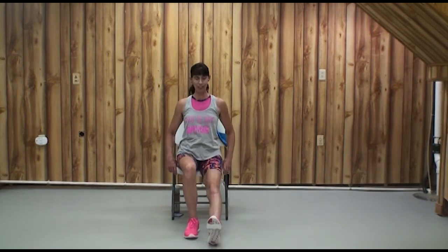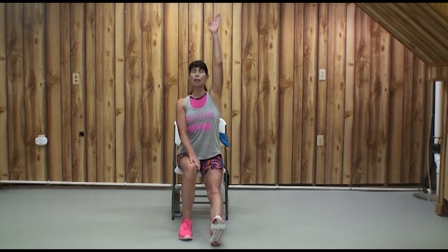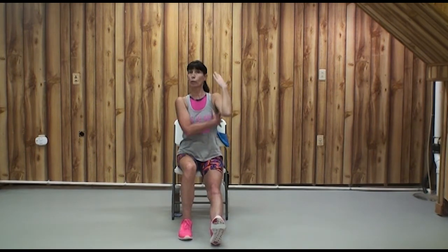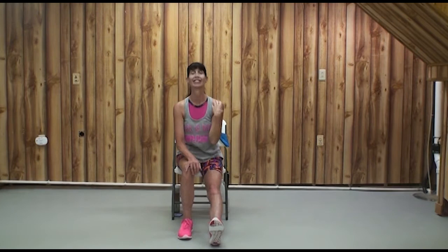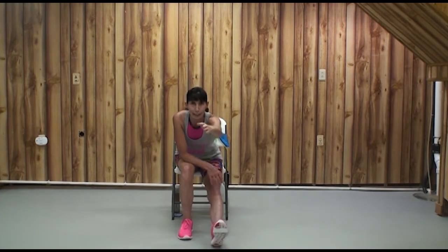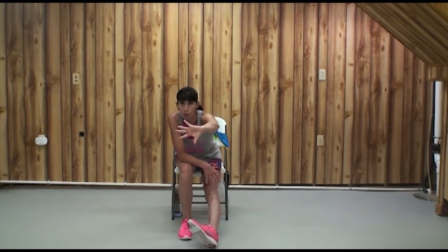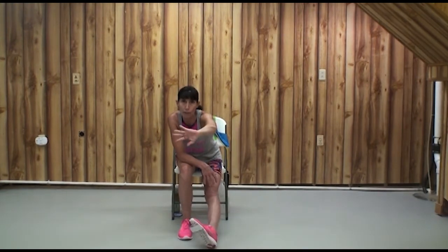Sitting tall, stretch out your right leg. Sit tall, inhale up. Unless it hurts your shoulder, you can bring your face a little closer to the screen. Lift your toes and fingers and say hello — kind of waving back and forth at the ankle and the wrist.